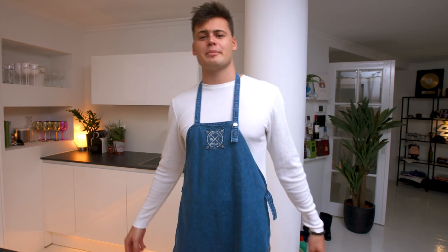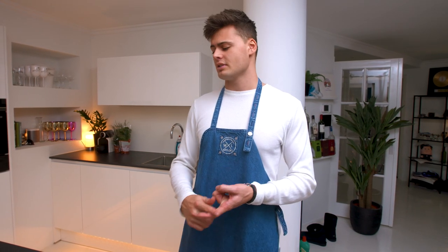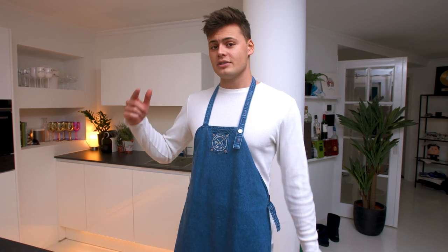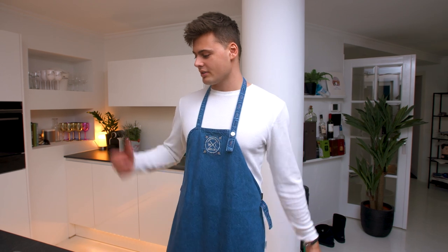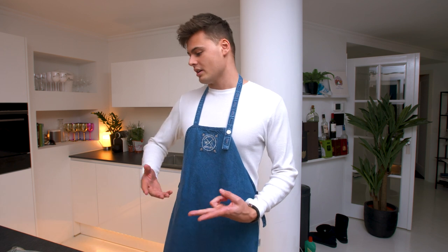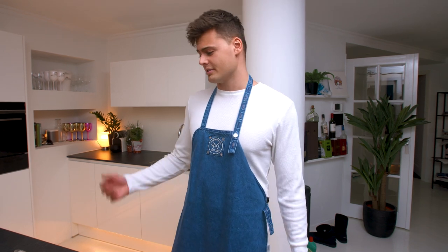Welcome to another episode of My Grilliams. Thank you guys so much for watching the previous episodes — I hope you liked it. Today we're gonna make a special Dutch dish called boerenkool met worst, which in English is kale with potatoes and a sausage. It's typical Dutch and it's quite easy, so let's do it.